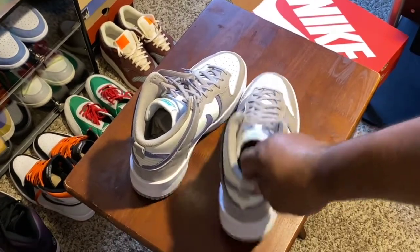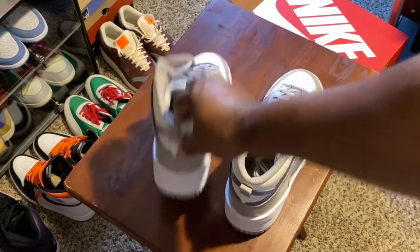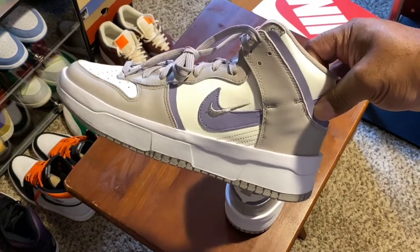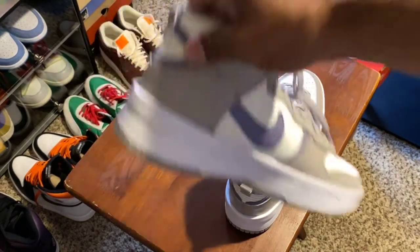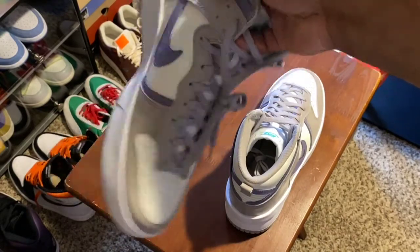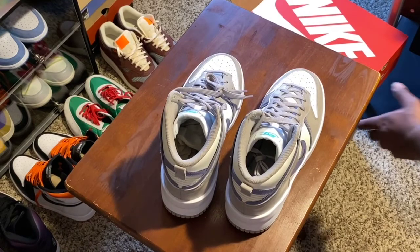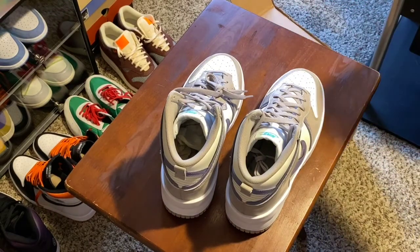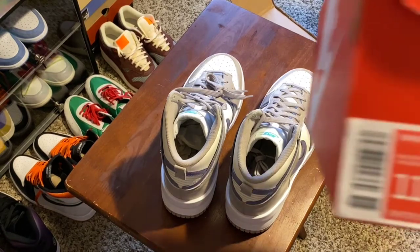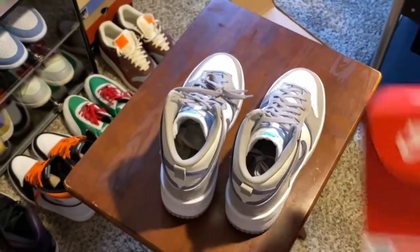So ladies, if you're in the market and you want a pair of these, I will say get you a pair and try them out, see what you think about them — they're clean. Brothers, if they come in your size, pick them up. As you can see right here, size 11 — it doesn't say men's, it's basically all women — but you can do the math. Go out there and pick up a pair, they're clean.